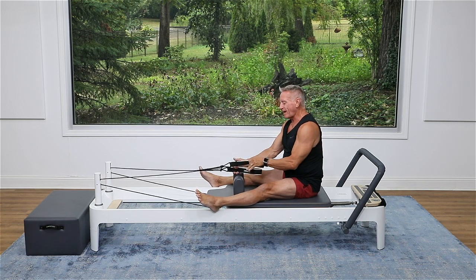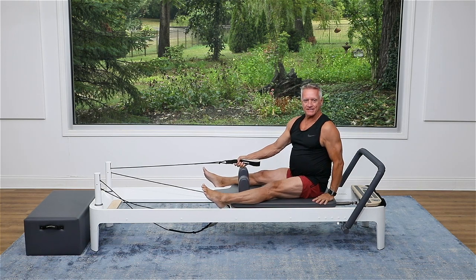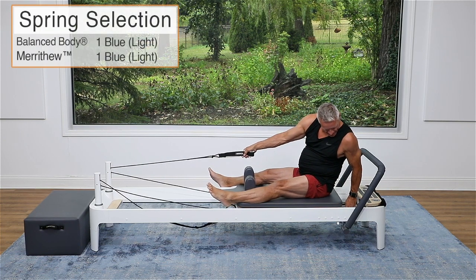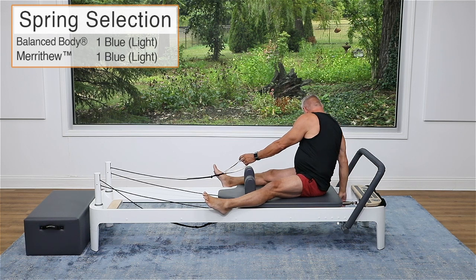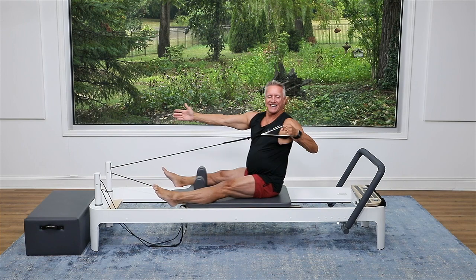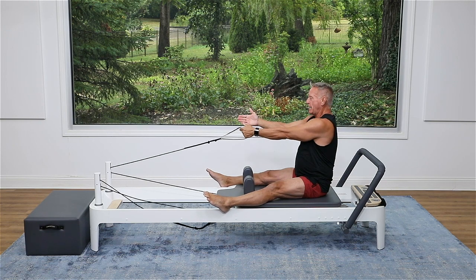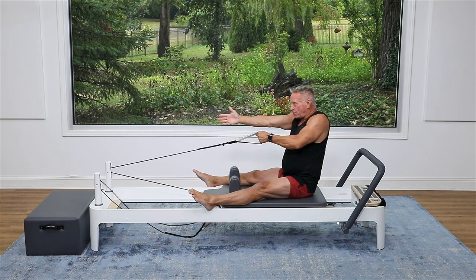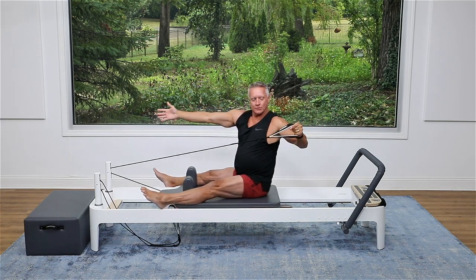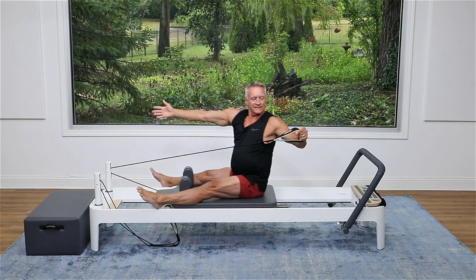Now we're going to switch this up. I'm going to take one strap in my opposite hand. What I want you to do for this one is reduce the resistance — if you haven't gone down to a light spring, a blue spring is what I'm going to use. You're going to pull back and turn and come back to front. We want this focused on mobility, that's why we have it light. Push the free hand all the way toward the wall in front of you as you press the other hand all the way to the wall behind you, and look at that back hand.